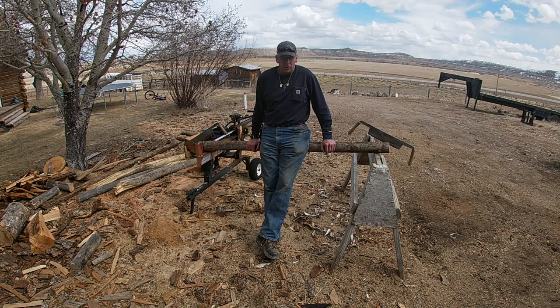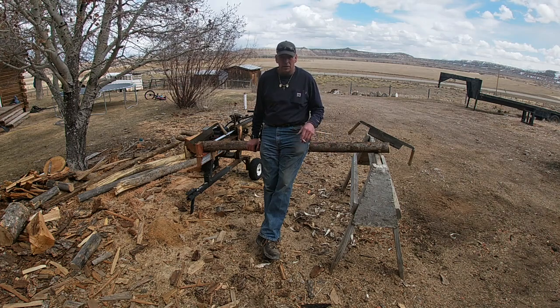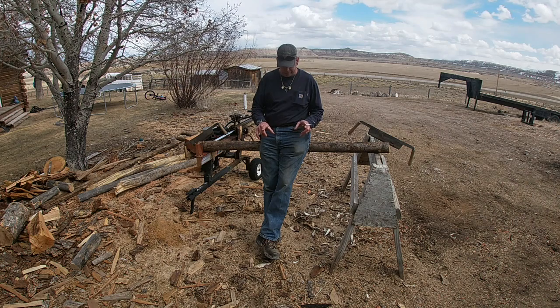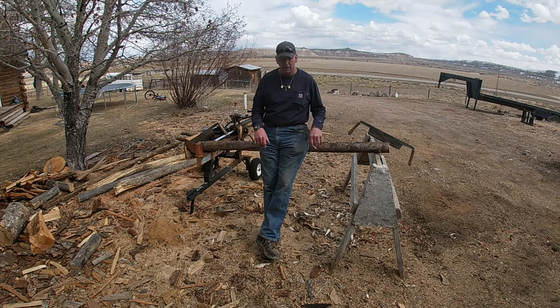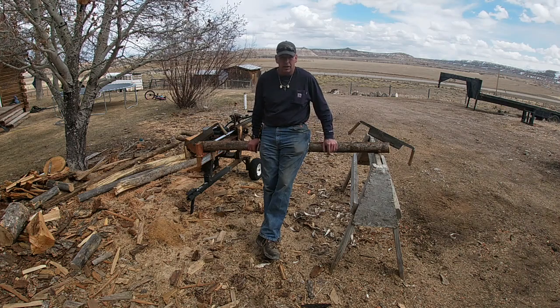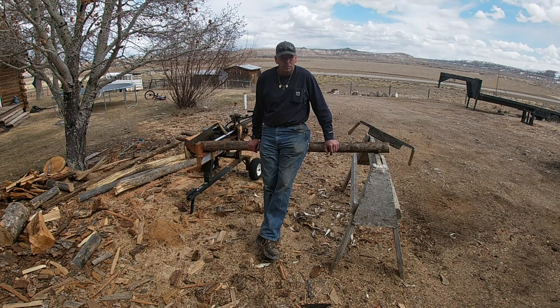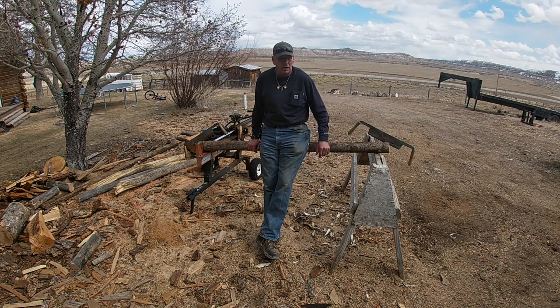He's got beautiful chisels — puts wood handles in them. The blade alone is probably six or eight inches, then the handle's another six or eight inches. It's got a metal ring around the end to keep it from splitting. They're beautiful stuff. If anybody wants to look it up, it's probably on the internet — you can find it under VARR, V-A-R-R.